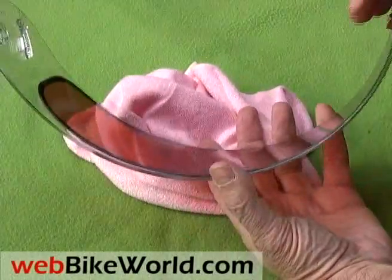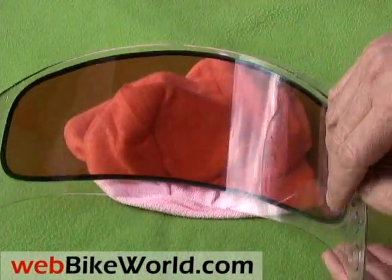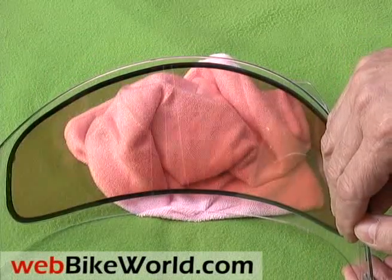We can't show you the electronics, but they consist of a very tiny and thin circuit board panel on the back side of the visor under the button, and the electronics include a tiny battery that Akuma says will provide an incredible 30 hours of tint on a single charge.